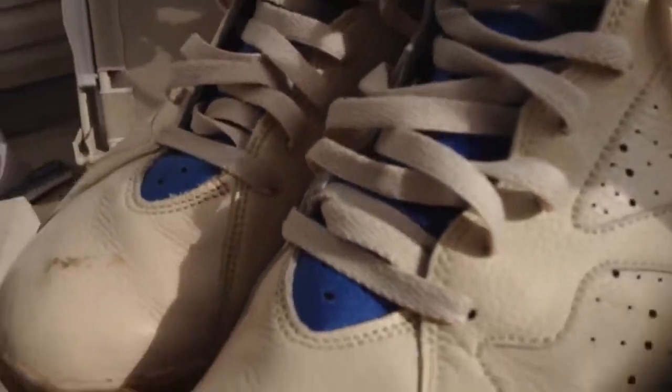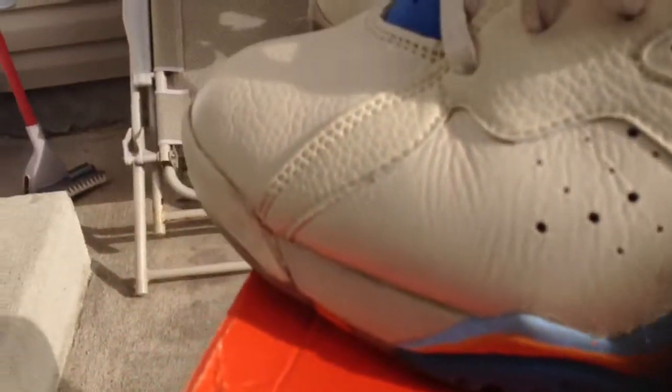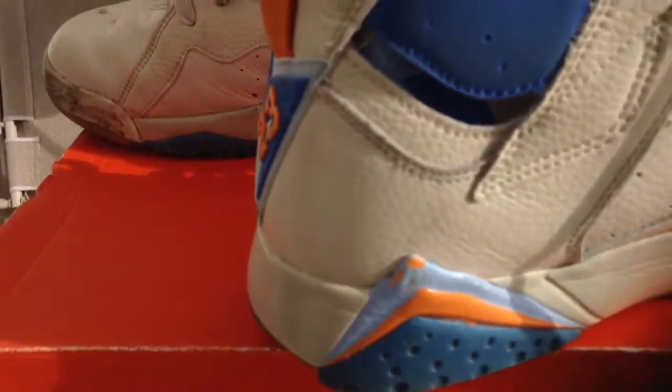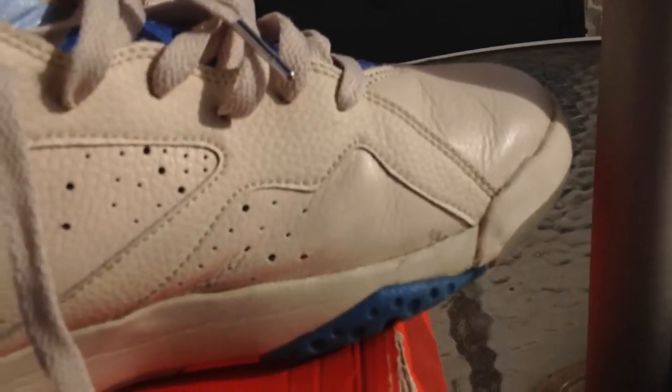I pretty much worked on the left shoe and I haven't really touched the right. If you remember, I kind of went and cleaned some of the scuffing here — it was on the back here I started. There was a real bad scuff right there. I haven't started on the touch-up work on the mid-sole there, and I haven't started anything here. I just did some cleaning.